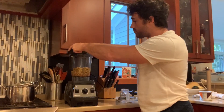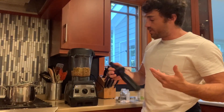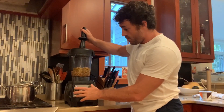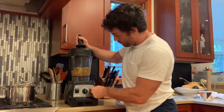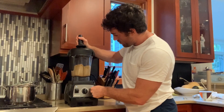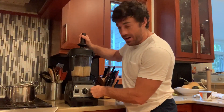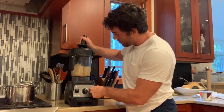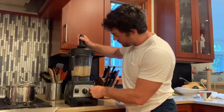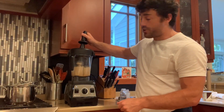Place the top on the blender. If you don't have one of these, I'm sure you'll figure it out with your blender. We're just gonna run it on about medium. Push it down every now and then just to make sure all the beans get crushed. That should be just about good.